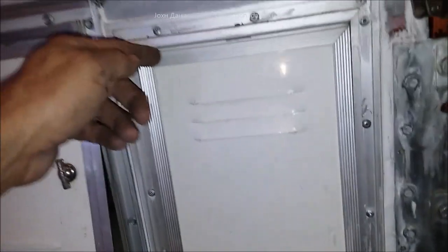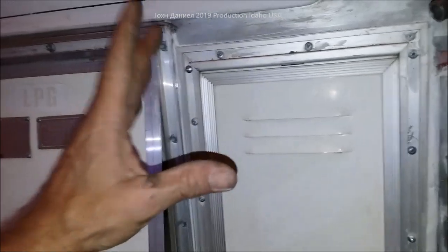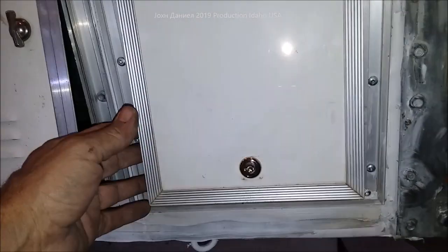The other thing is we've got the battery boxes — there's one for a 31 series here — and then over here we have the regular propane for a horizontal tank, and this I added.